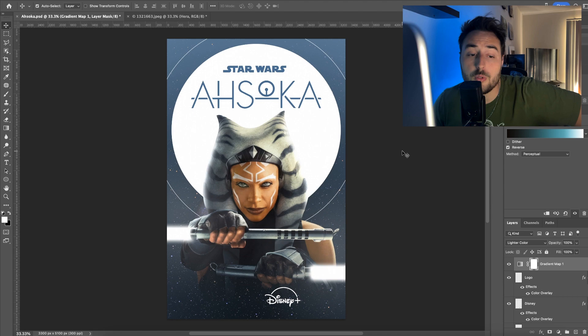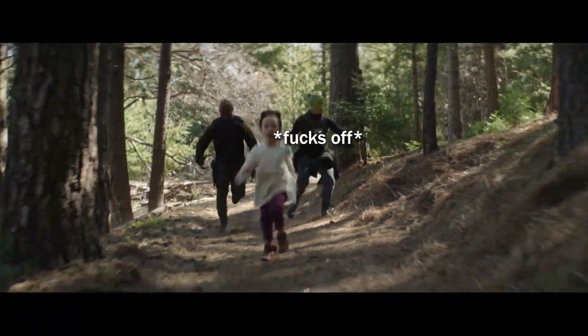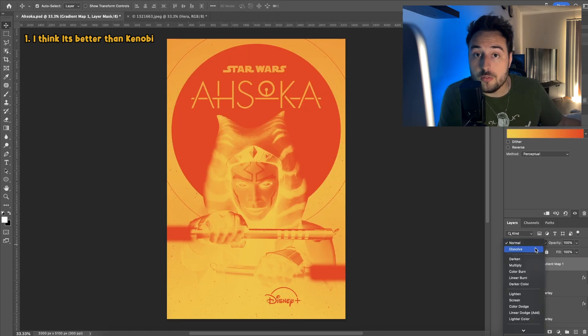I definitely think it's better than Kenobi — that was not great. In terms of visual style, polish, and story, I think the Volume is far less frequently used, and when it is used, it's not as blatantly apparent that they're just standing in a circular room.